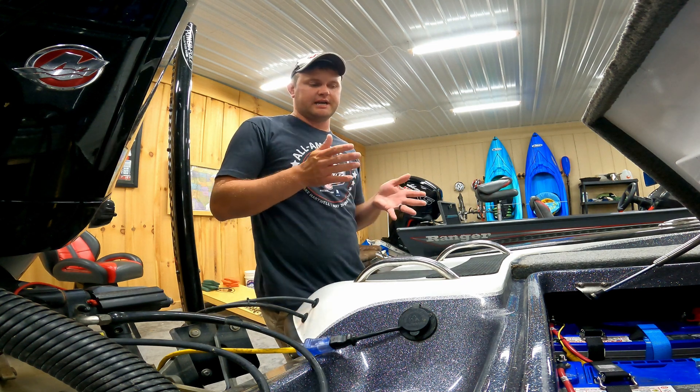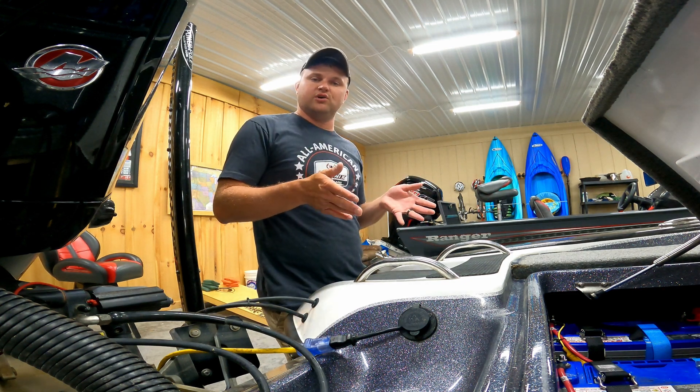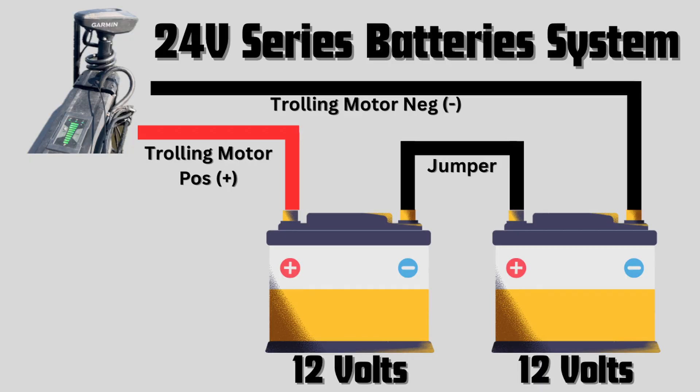This is basically the same setup for a 24-volt versus a 36-volt system. The only difference is you won't have that extra jumper wire since you only have two batteries instead of three. You still have the positive going to one end and the negative going to the last battery in line, with one jumper wire in between. You just have one battery removed from the configuration for a 24-volt system.